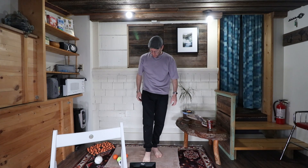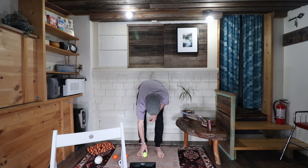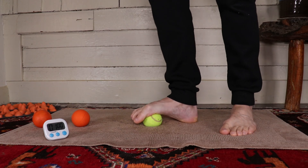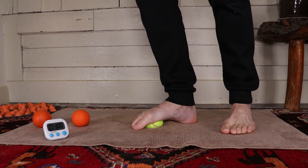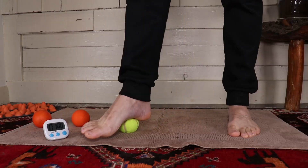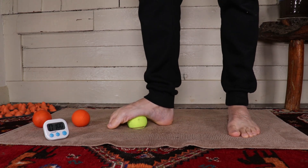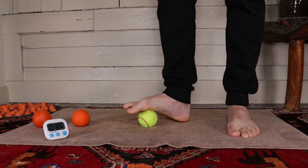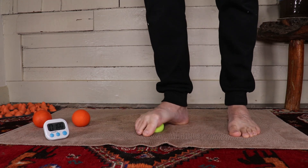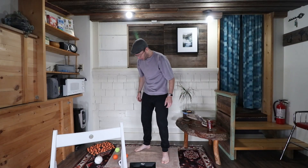Then we have the tennis ball. You can see if I put pressure on it — yeah, it feels okay. But I can feel it denting in, and really after a while it will break down and won't be useful anymore. It does the trick though — it's actually pretty good. You can roll across this way, it's quite good actually. But not my favorite pick.